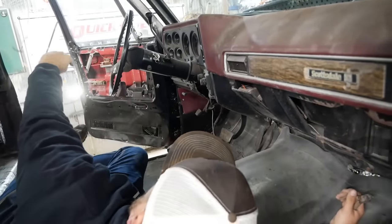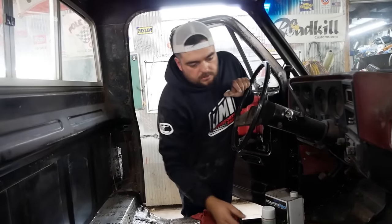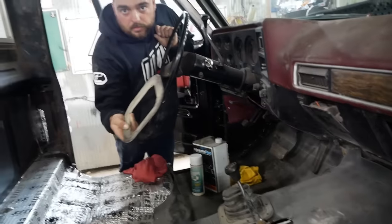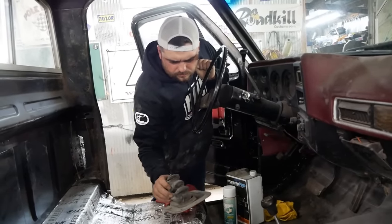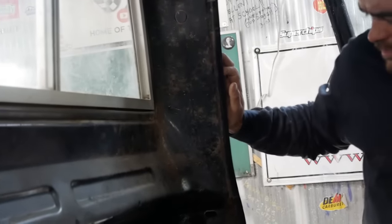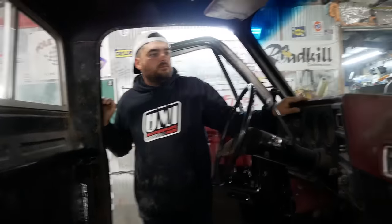The truck probably won't run, so before we really dig into too much here I need to do a couple things. I need to tighten up this shifter and respray the ring for it. I think I have a better boot for it somewhere. See all this surface rust in here? We'll just scuff that up and rattle can it.